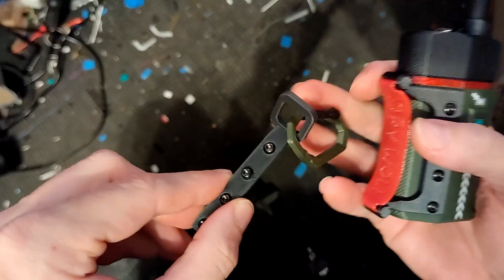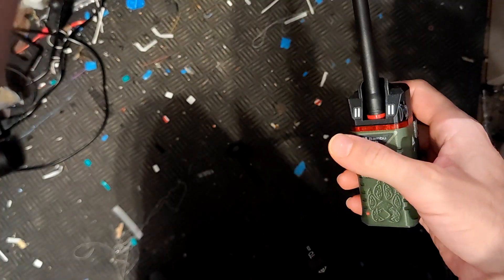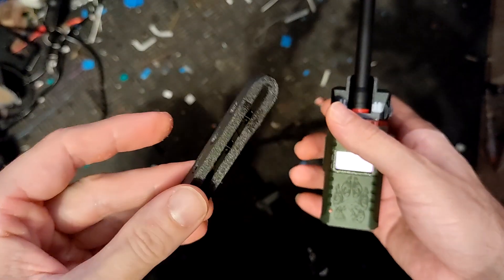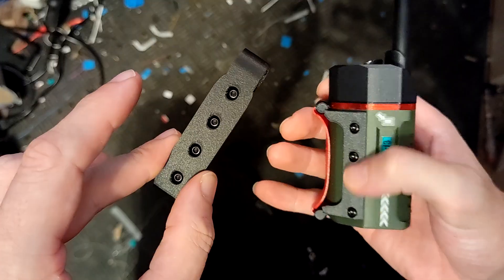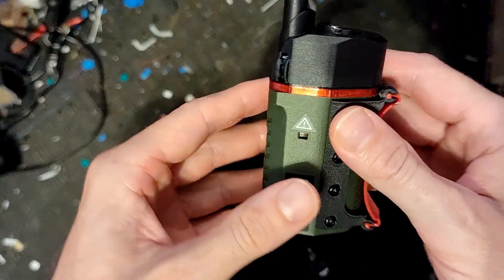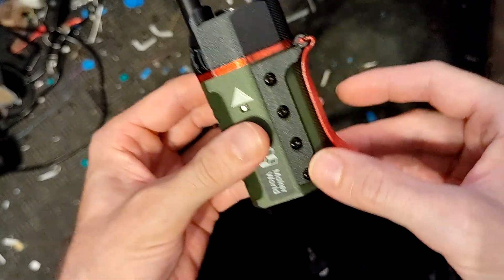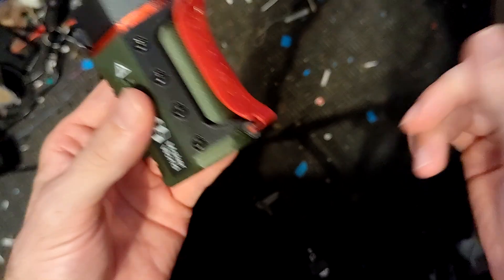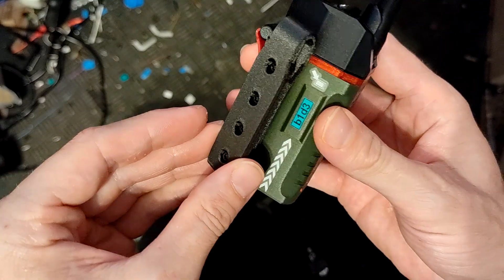I already showed you the attachments in the last video — you could put an attachment point on the left or the right side. I also showed you the belt clip that is screwed onto the brass insert on the sides. This new one is the super grip — it takes both sides, but you could still use longer screws and simply attach it above because it is straight and will go on.